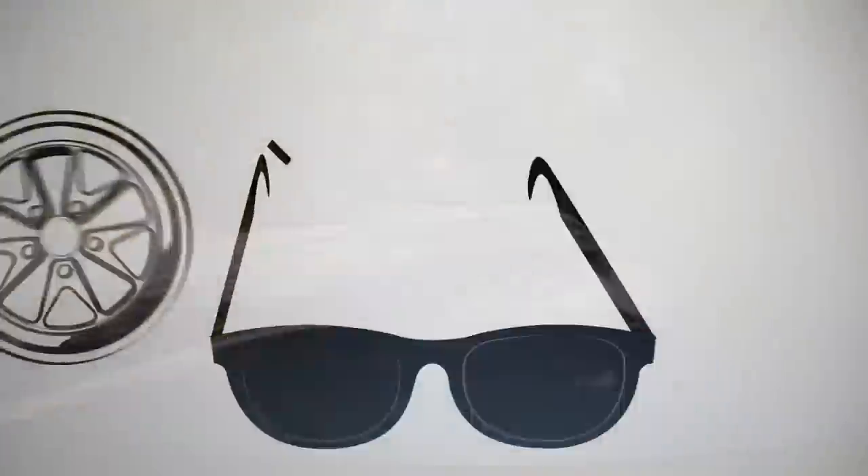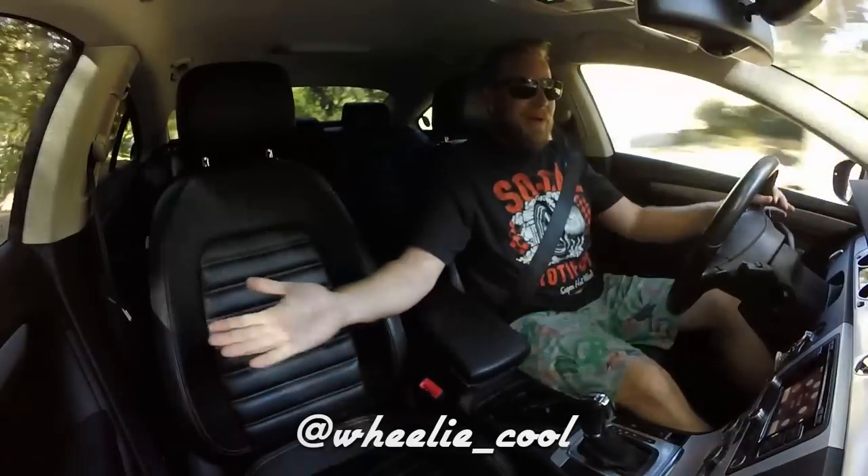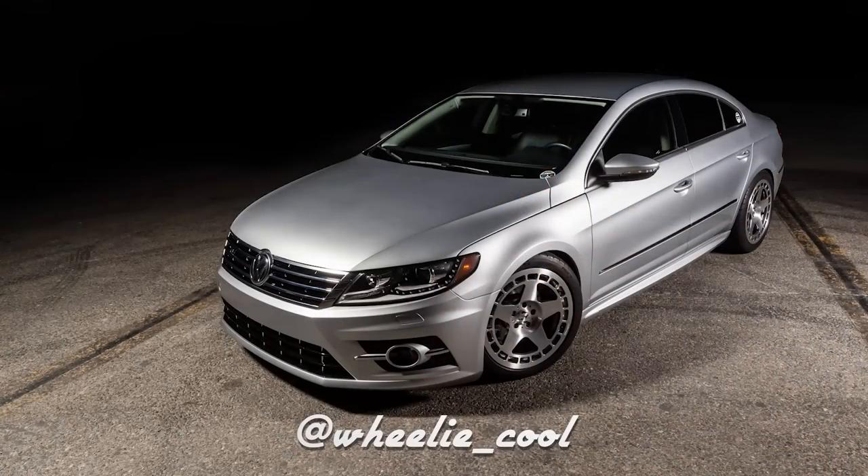This is the only one in the world. What's up, car friends? This is Stu with Wheelie Cool Videos, and welcome to my personal Volkswagen CC lineup.